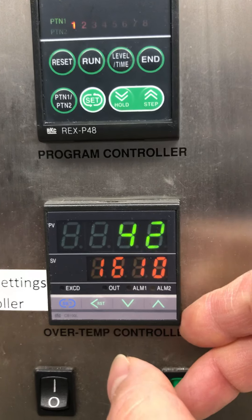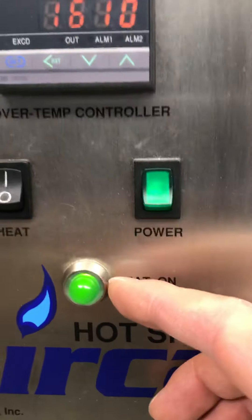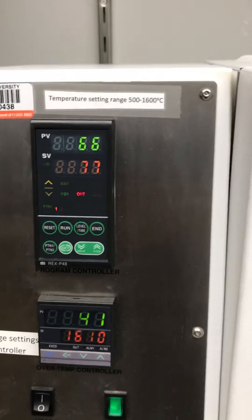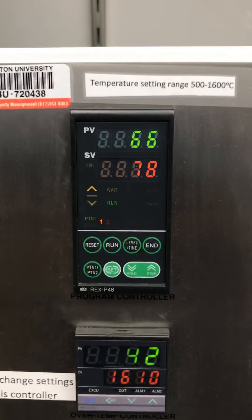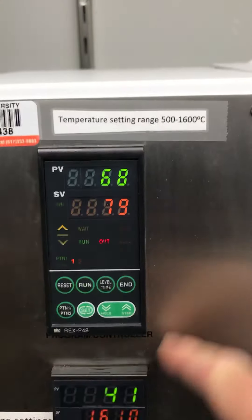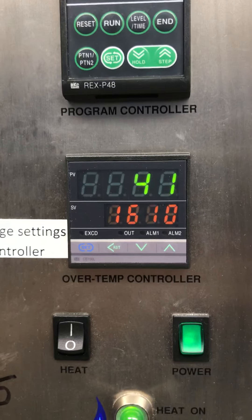You can hear the click as the contactor starts. Now you can see the heating is on. For the car furnace, every time when you start it, it automatically starts the first program. I'll show you how to do the settings — this is the setting part.